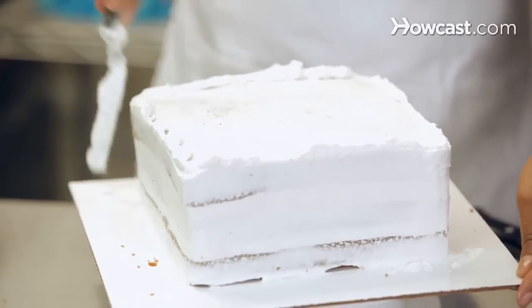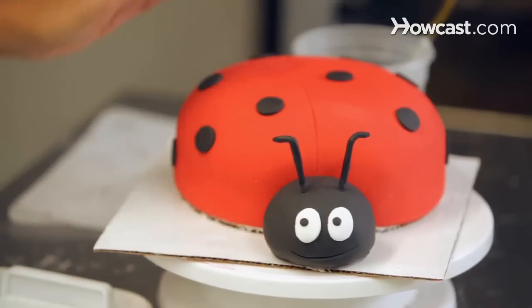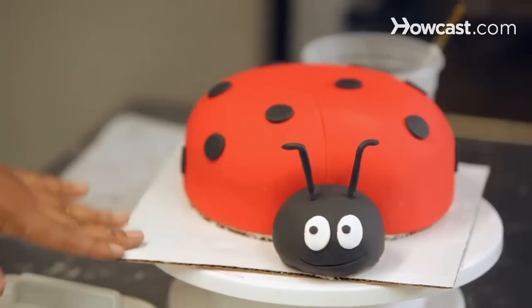I love turning a simple cake into something that you wouldn't even believe it's cake. And I just love seeing the look on people's face when they come in to pick up their cake and it's exactly what they imagined.